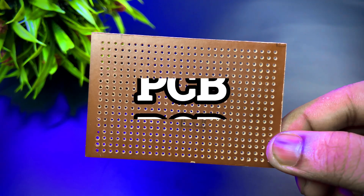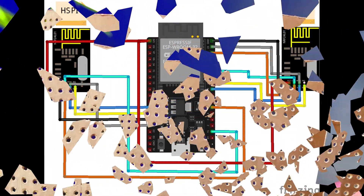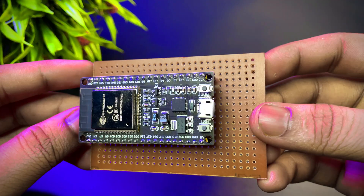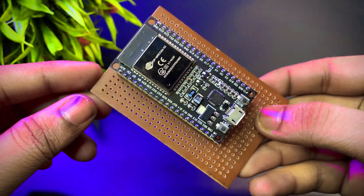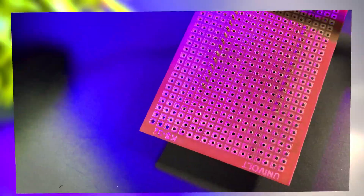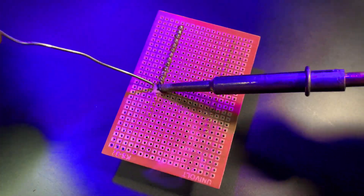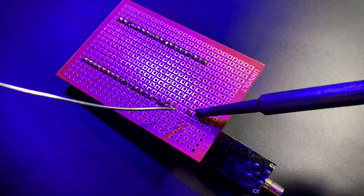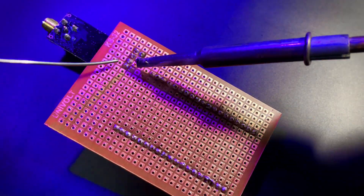Along with that, I needed two capacitors, a small switch, a female header, and a PCB to keep everything organized. Here's the circuit diagram — simple and effective. I'll provide this in the description. Now it's time to build. I placed the ESP32 on the PCB and started soldering every joint. Every connection had to be solid, so make sure to solder them carefully.